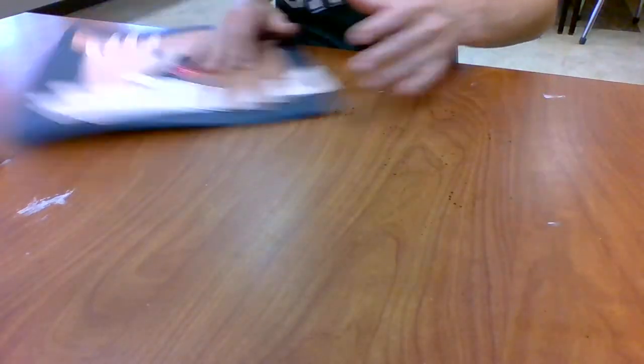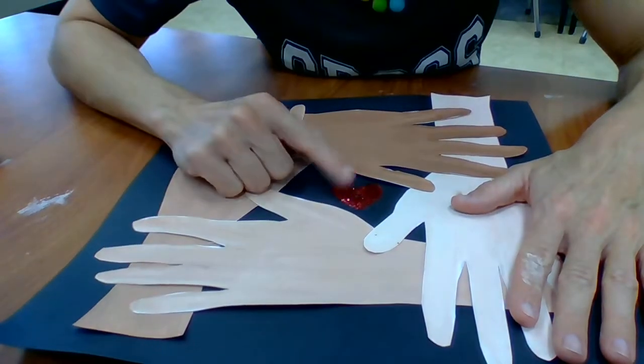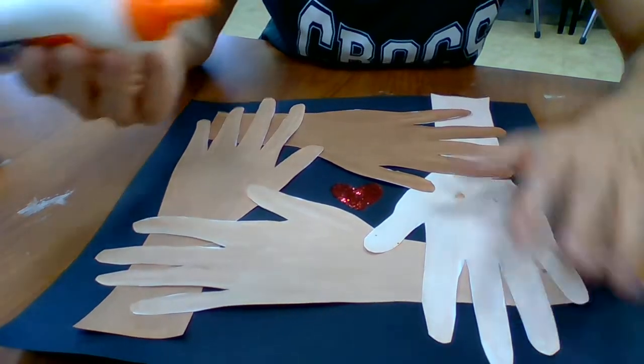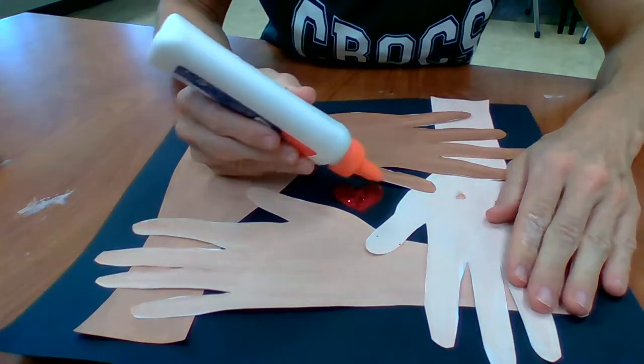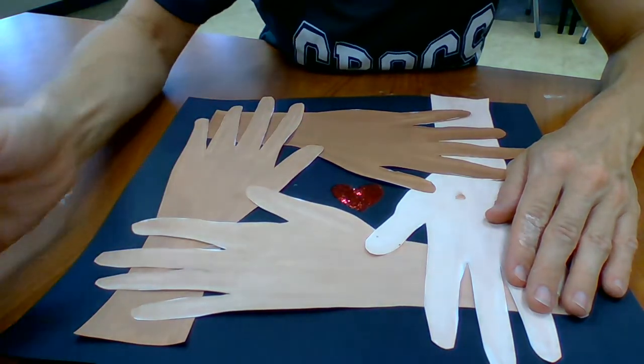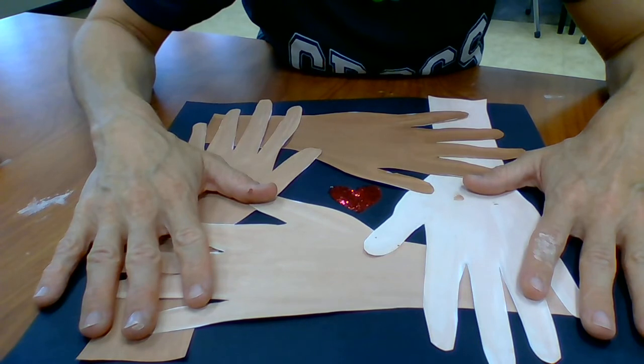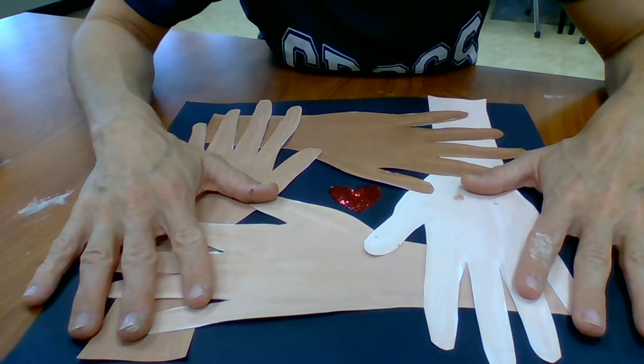Last thing: if you would like to add a little bit of sparkle, I went in and added a little heart shape, because this is all about value and how we all have value — I value you no matter what color your skin is.